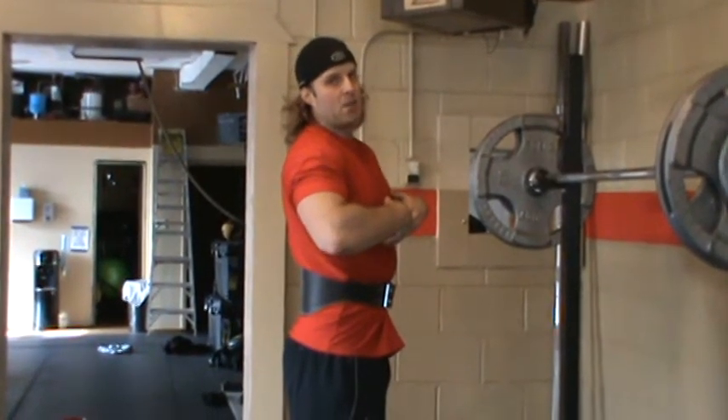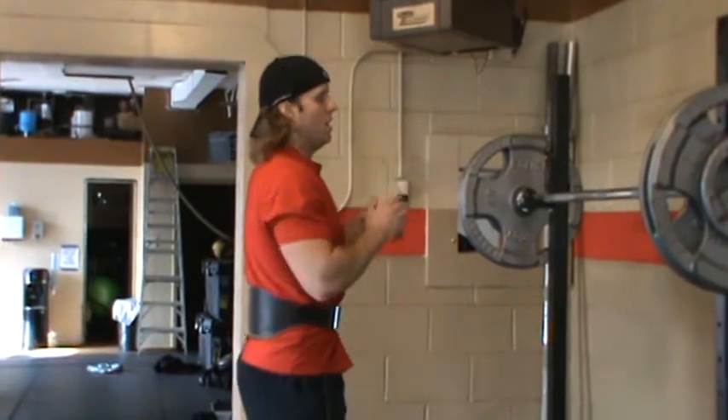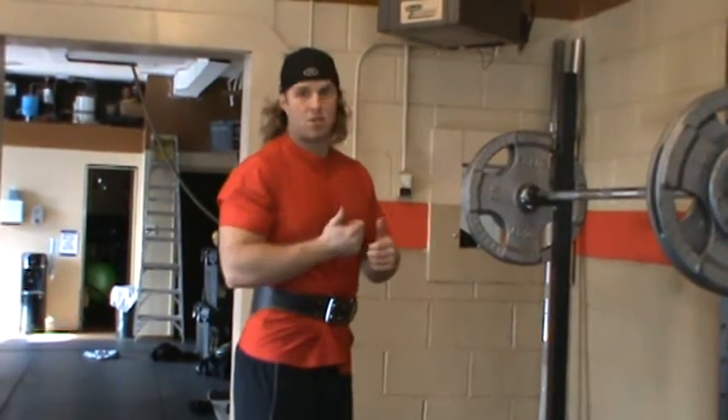You have to have very, very strong abdominals to hold this upright position with your upper body as you're squatting down. It's just a great way to further enhance the strength of your back squats.